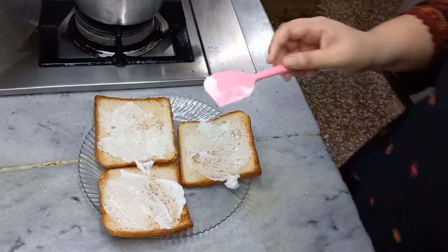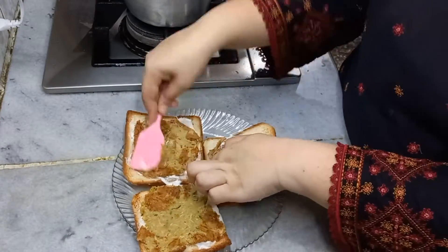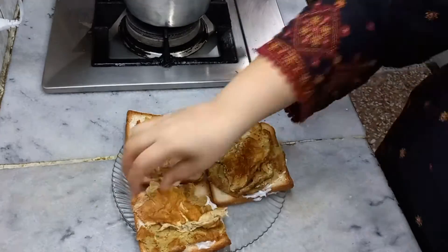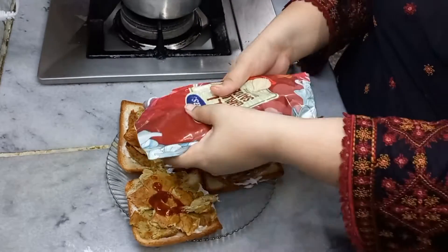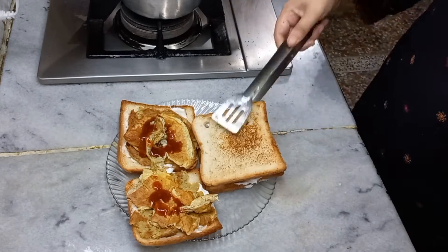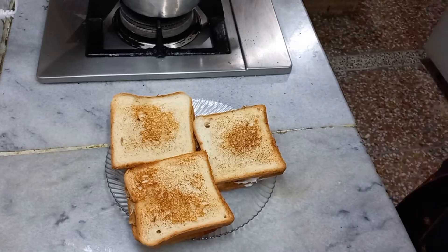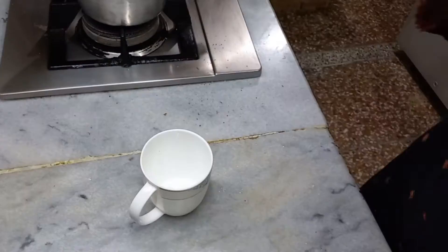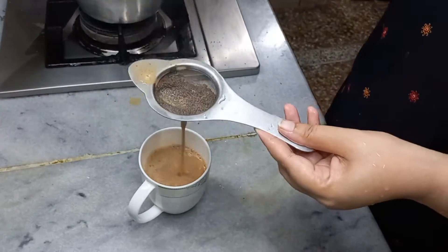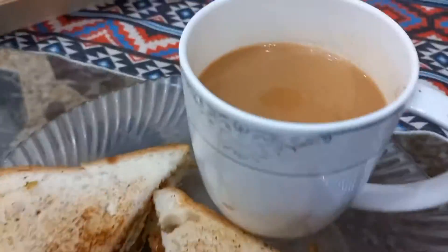آج پورے سنیچر کا دن اسی طرح گزرا — یہ چھوٹے موٹے کام میں بہت وقت لگتا ہے، اور خاص طور پر جب لائٹ نہ ہو تو بہت مشکل ہوتی ہے۔ پانی اور بجلی کے بغیر زندگی واقعی رونق نہیں رہتی۔ یہ سینڈوچ میں بہت شوق سے کھاتی ہوں، اور جب اوپر سے گارلک چلی ساس ڈالی جائے تو پھر کیا ہی بات ہے! رات کے وقت کڑک چائے کے ساتھ یہ ڈنر بہت اچھا لگتا ہے۔